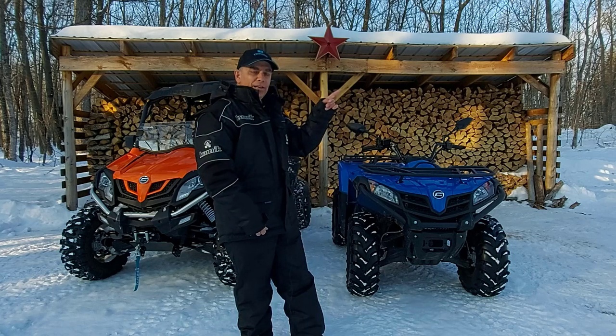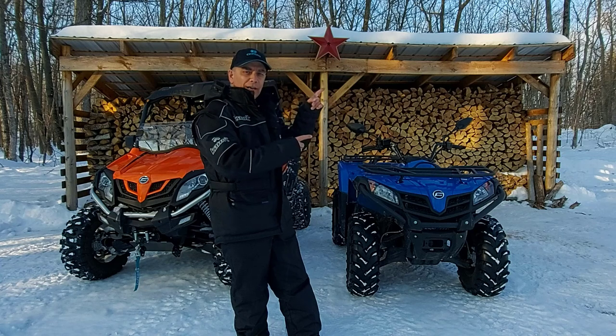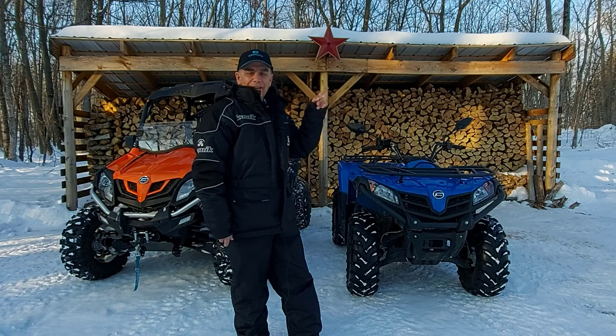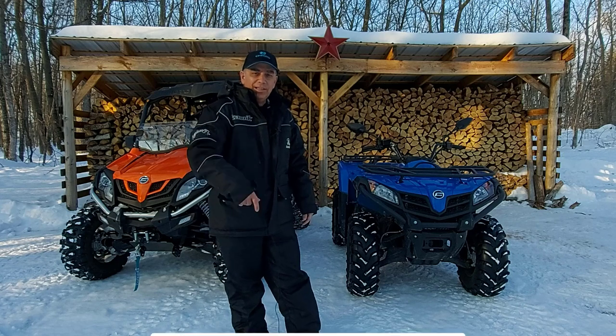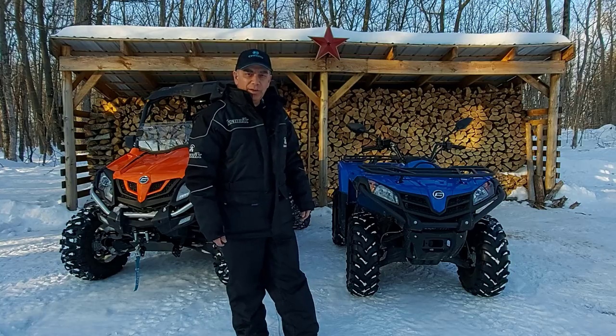Be sure to check out my full review of the CFMoto Z-Force 800 at 1,000 kilometers — you can watch that video right here. Thank you for watching. Please hit the subscribe button if you like this kind of content, hit the like button, and we'll see you on the next video.